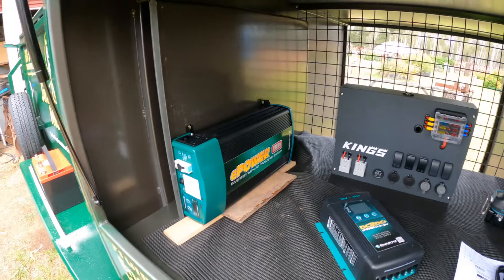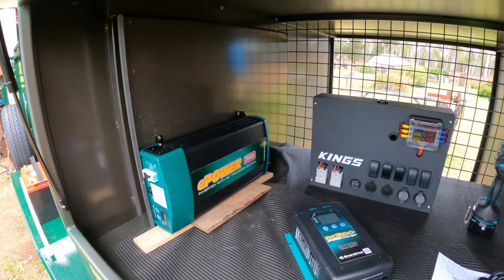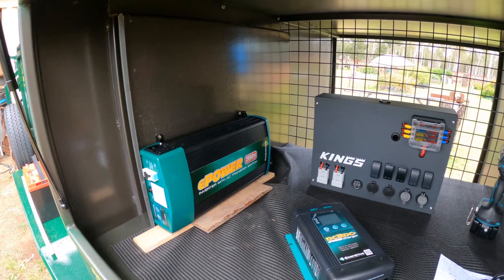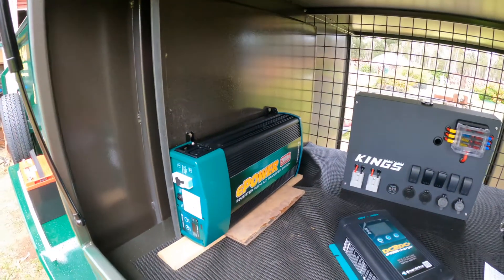The next part we're just gonna pull this back off here and then we'll start fixing some stuff in. From there we'll probably mount our fuses along here and start working on our cable runs.